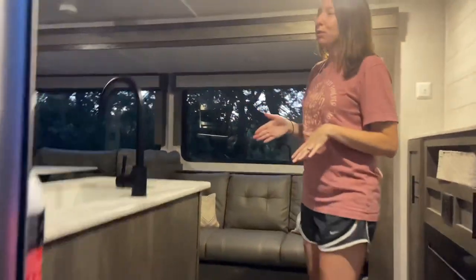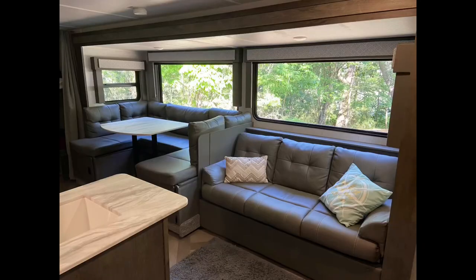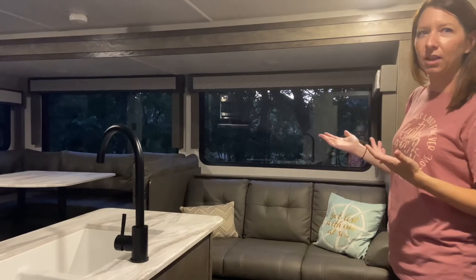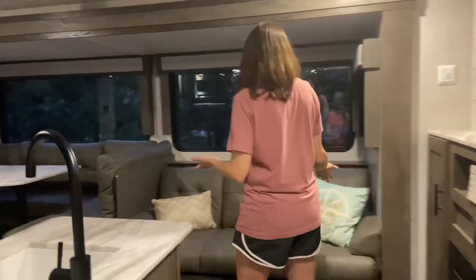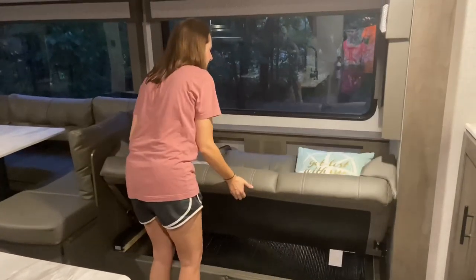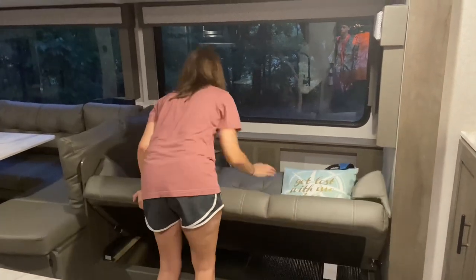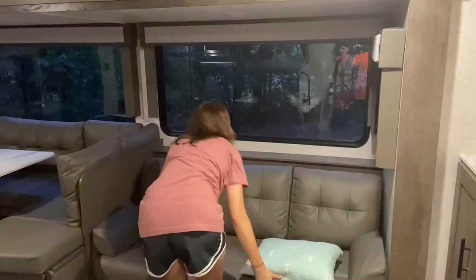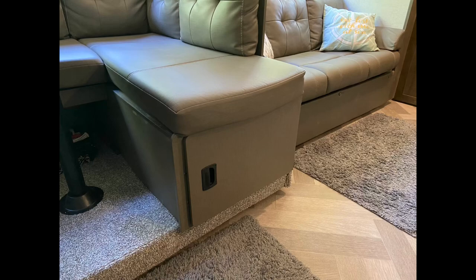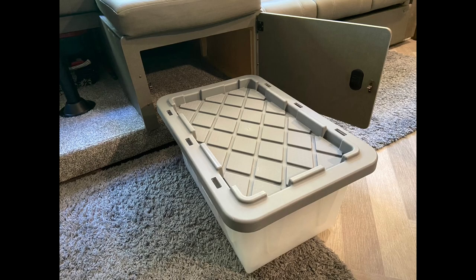What sold me on this camper was the windows. The views are amazing if you're somewhere that has good views. It lets so much light in that you hardly even have to use the regular lights during the day. We have a couch right here that makes out into a bed for easy access if you've got extra people — pretty easy, just about anybody can do it. Then we have our dinette, which I absolutely love. We've sat probably about six people here comfortably playing games. It's a big, round dinette with enough room.